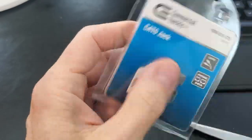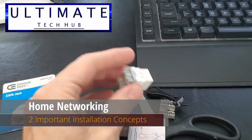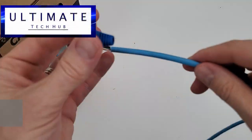Hi everyone, and welcome back to the Ultimate Tech Hub. On today's video, I'm going to teach you two different installations that are crucial for home networking. The first one is wiring a network wall jack, and the second one is wiring a network cable.